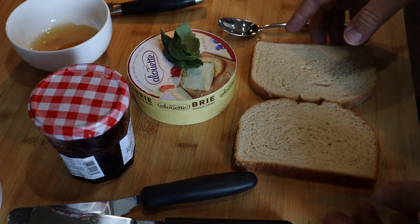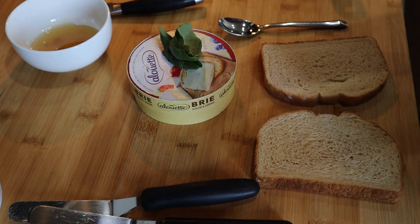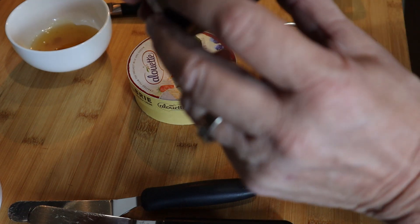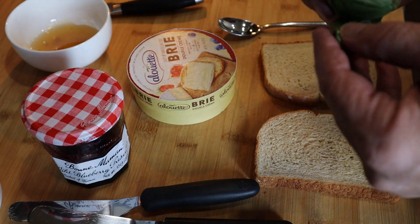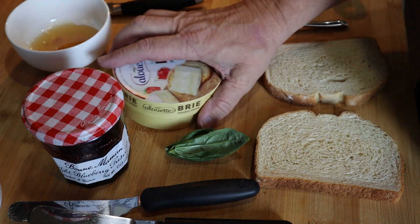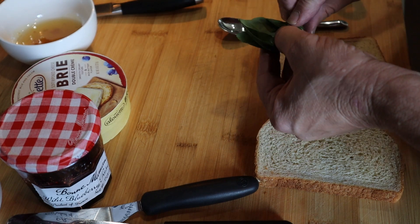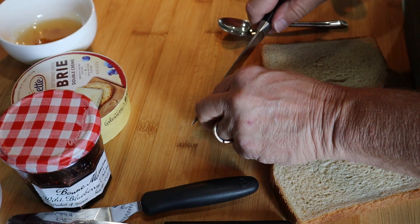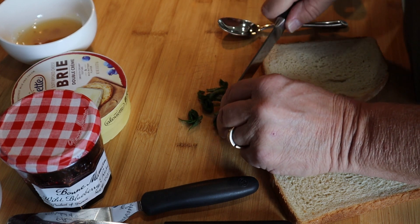So here are the ingredients. Sourdough bread. My new favorite jam of all kind, Bonne Maman — whatever it is — wild blueberry preserves. I'm here to tell you, amazeballs. Some fresh basil that I just harvested this morning from my garden. So we're going to roll it up and we're going to chiffonade, which just means cutting it into ribbons — but hey, this is a French grilled cheese after all.